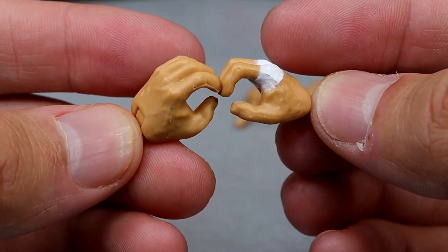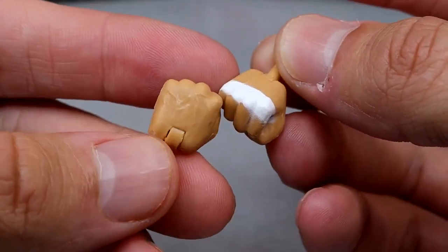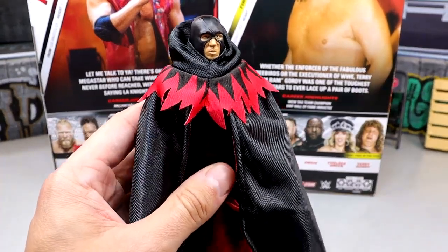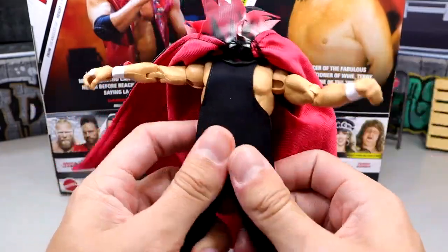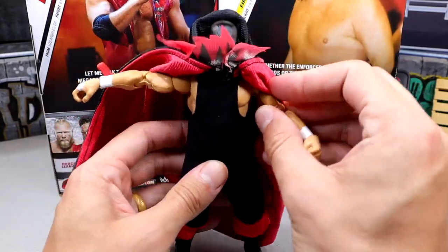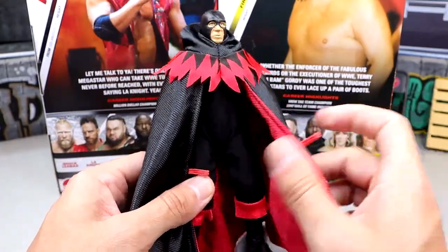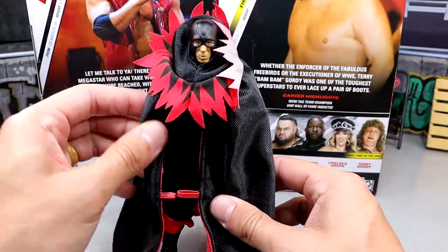For interchangeable hands, we get weapon-wielding style hands with white knuckle tape on the right hand, plus interchangeable fisted hands — also with white knuckle tape — for beating the hell out of people. Now with all the garb on: here is the executioner head sculpt with the entrance robe over the singlet. Very good material like I stated, and it looks pretty damn good. You can bunch up the robe, pushing it above the boot since the cuffs kind of cover it. This is a true two-in-one — so many bells and whistles. You can even do the Batman wing pose with the cuffs spread wide. I could see people putting this robe on multiple characters if they don't care for Terry Gordy specifically.